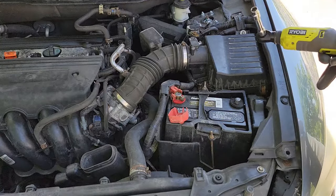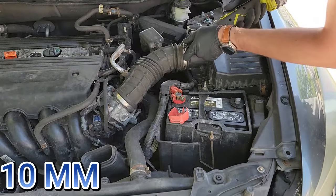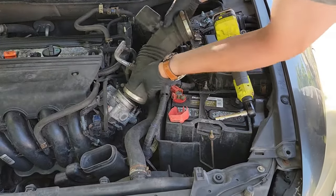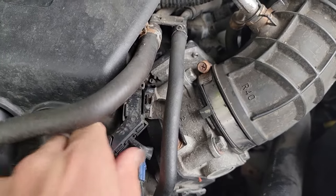Removing the battery will give you more access to the throttle body and the bottom bolt to the intake manifold. Now grab your 10 millimeter socket and loosen the two hose clamps on your intake tube. Push the tube out of the way. Before removing your throttle body, you need to push this tab out and lift up on the plastic piece.